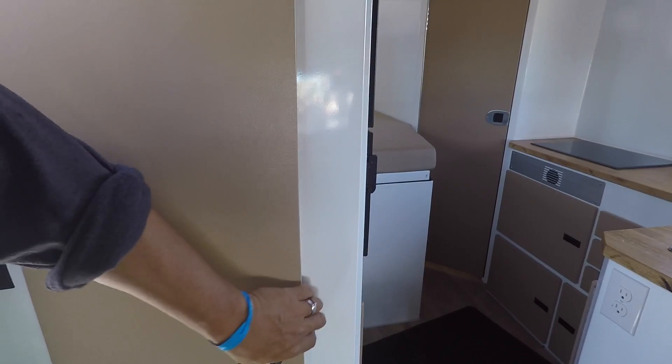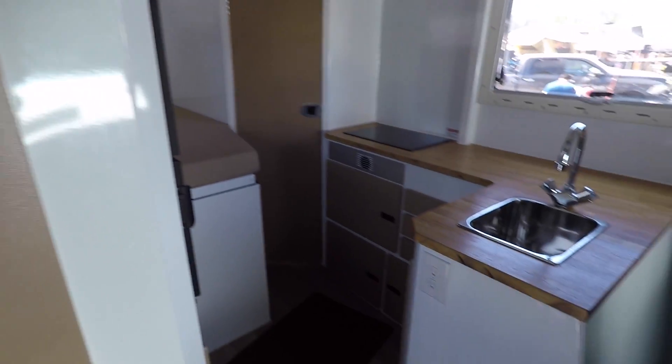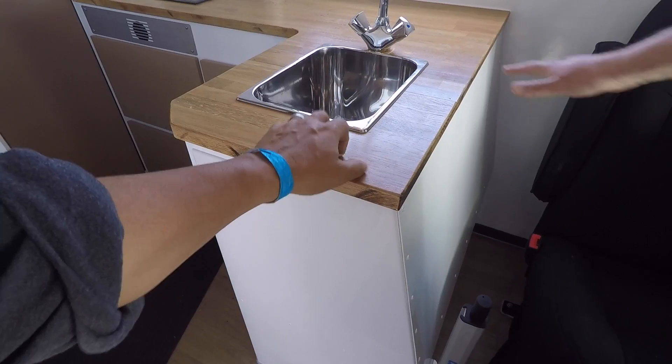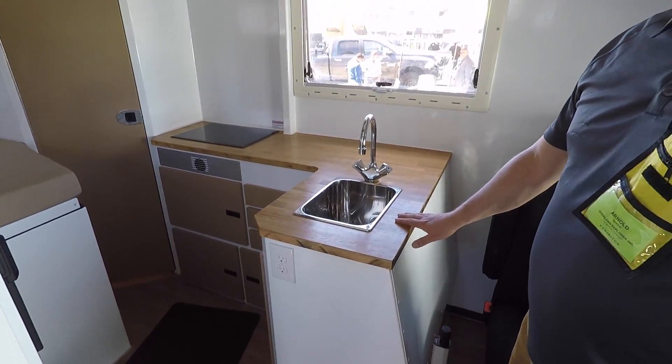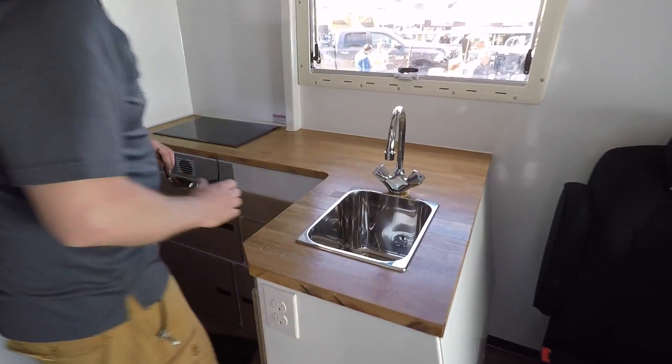Lots of storage — got a nice wardrobe closet there, a nice big hanging closet. And you've got to check out this galley. It is L-shaped — look at that. It's nice. The nice L-shape gives you tons of storage.